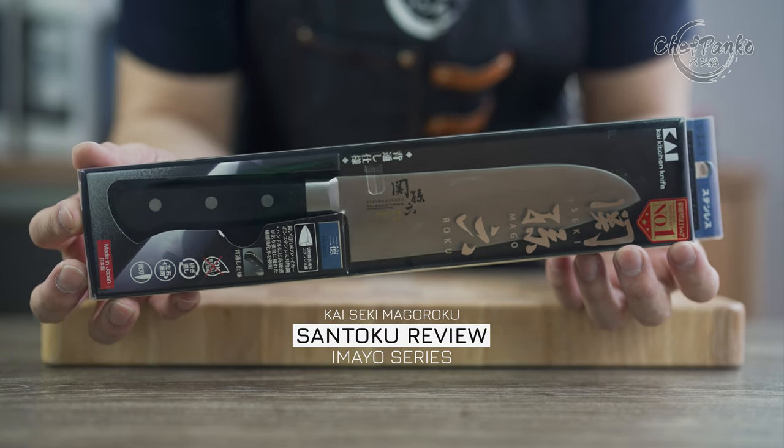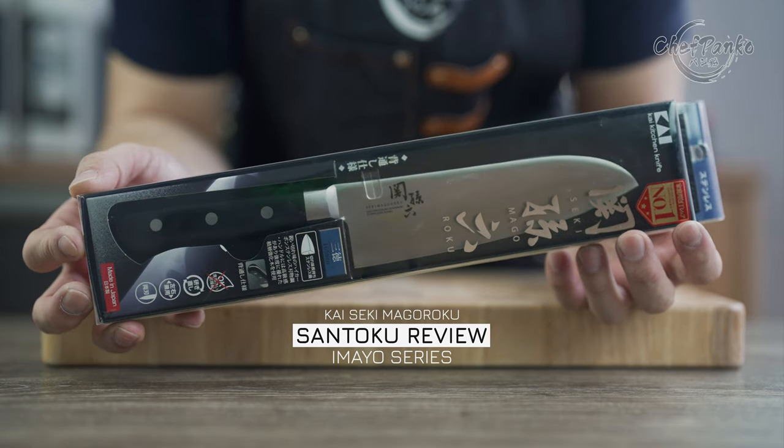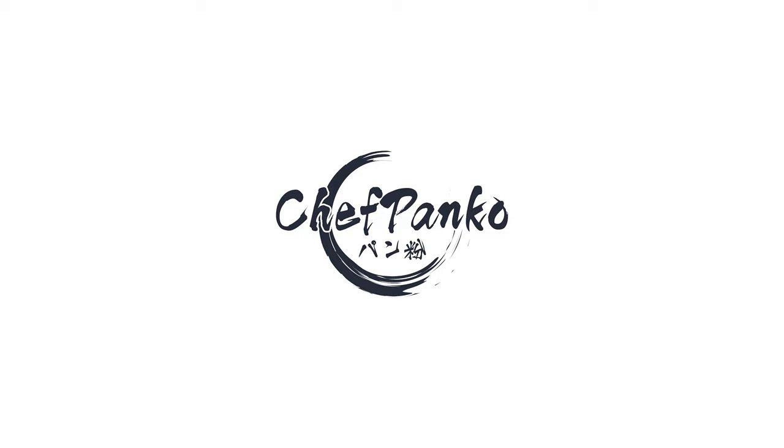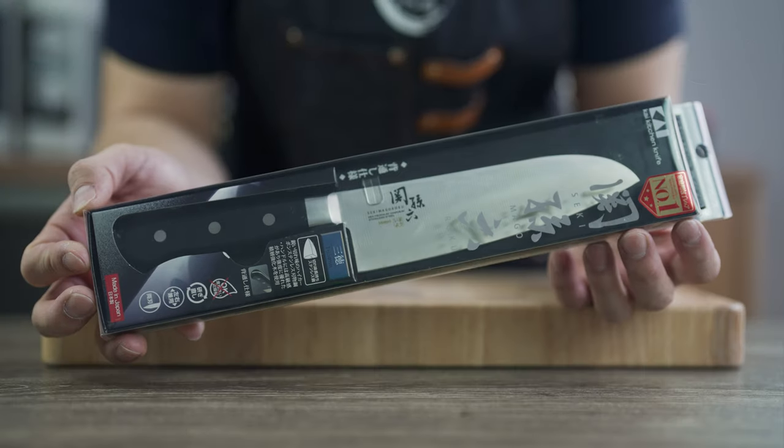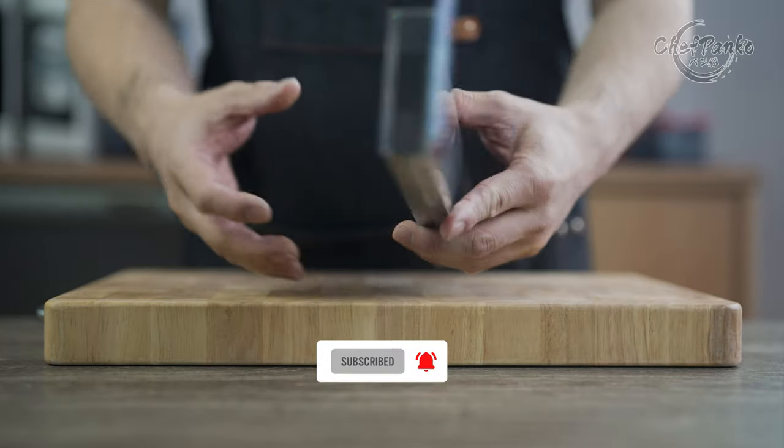In this video, I will be reviewing the Kaiseki Mogoroku Santoku from the Imayo series. Hello guys, I'm Chef Panko and I used to work in a Japanese restaurant. Make sure to subscribe to know more about cooking and knives.